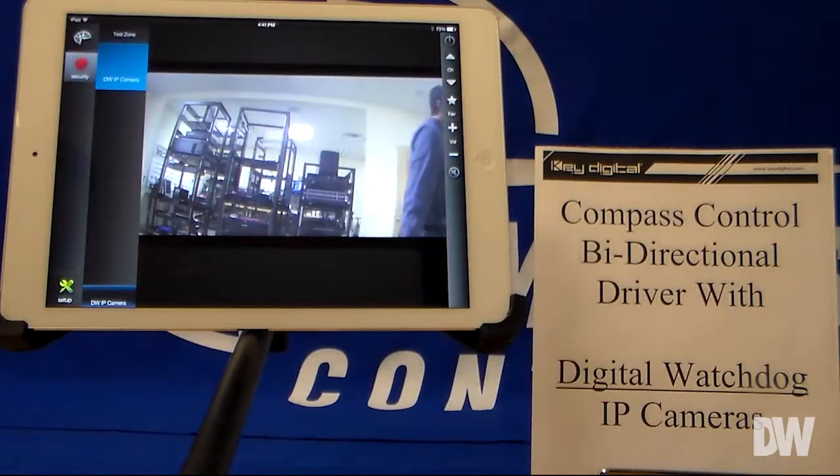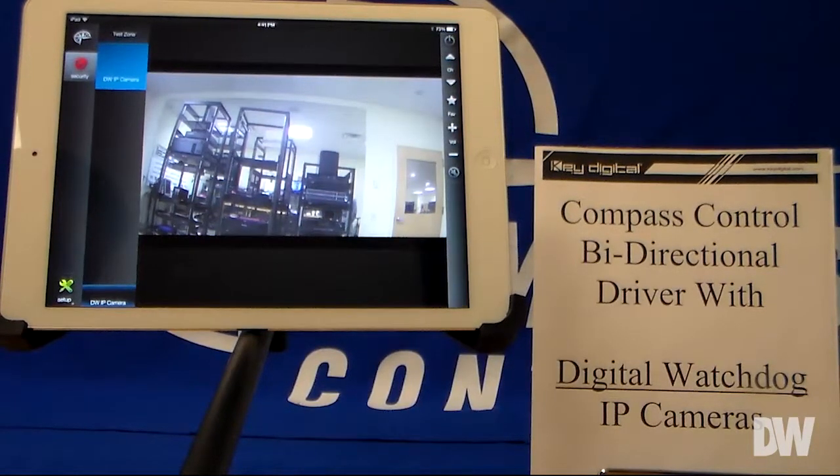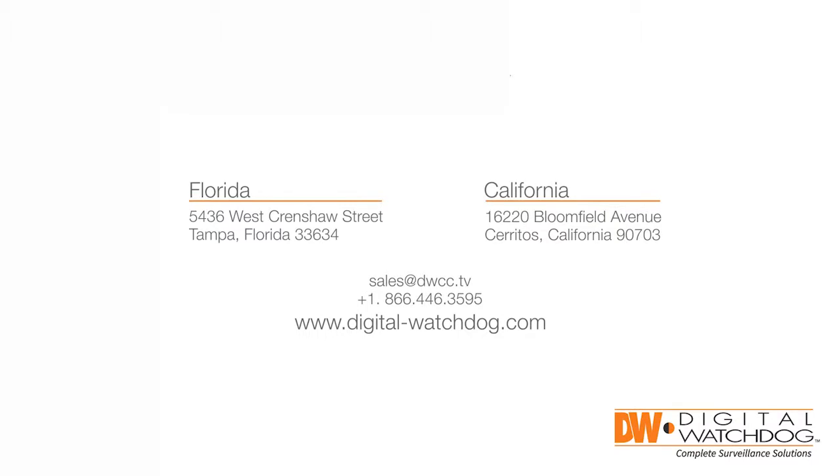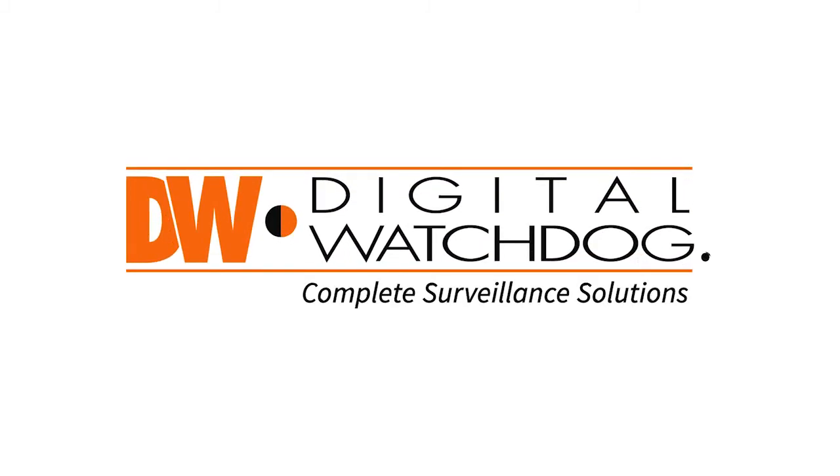And that is actually very, very quick. It's a nice solution for IP cameras and you can have it streaming straight to your iOS device. This, my friends, is Compass Control with Digital Watchdog IP cameras. Thanks for watching.